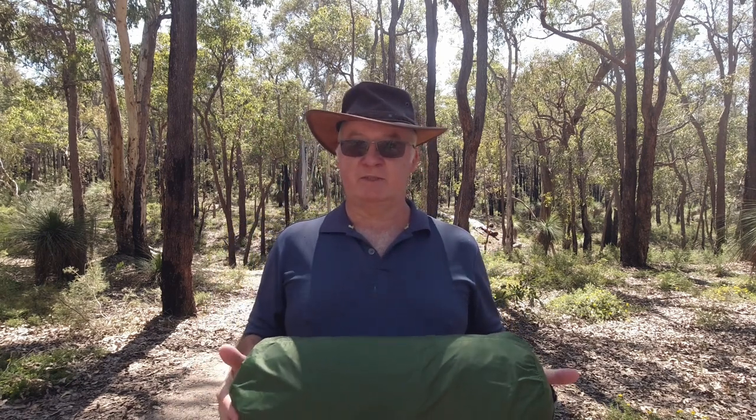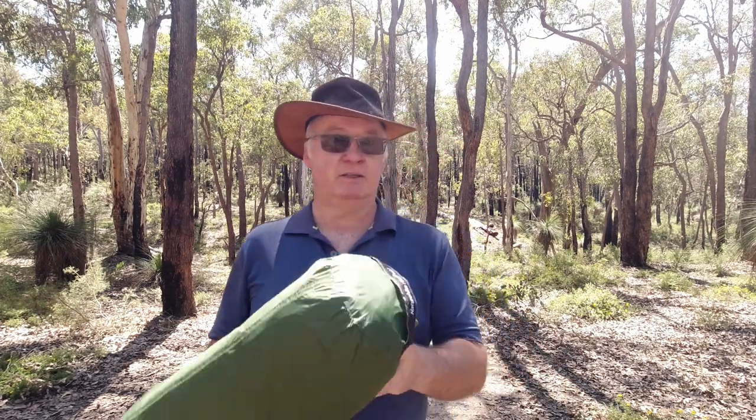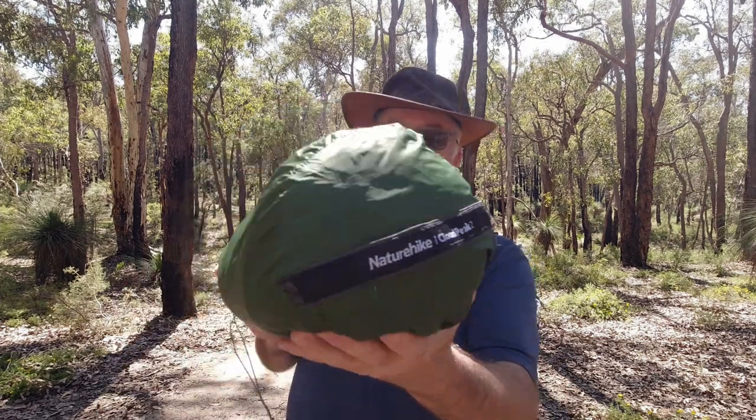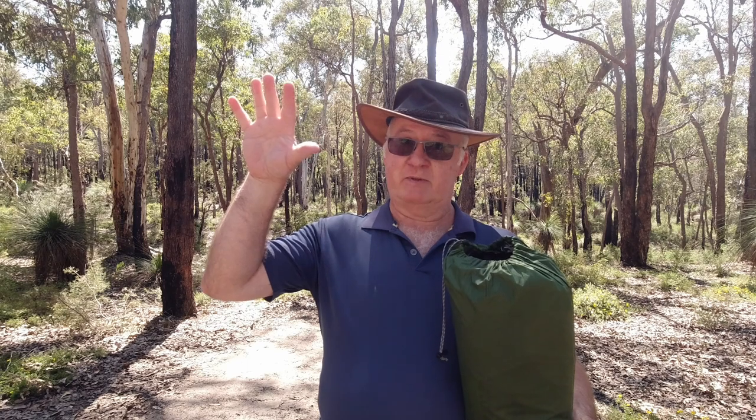G'day, I'm Clive and welcome to CDP Outdoors. Today we're taking a look at the Nature Hike Cloud Peak 2. First thing I'll do is get everything out, and while I'm getting it all out I'll put all the details and specifications up here.